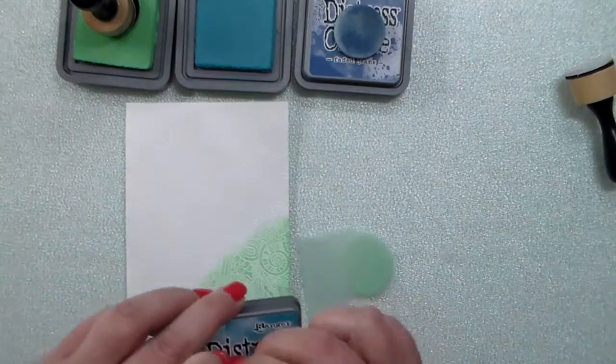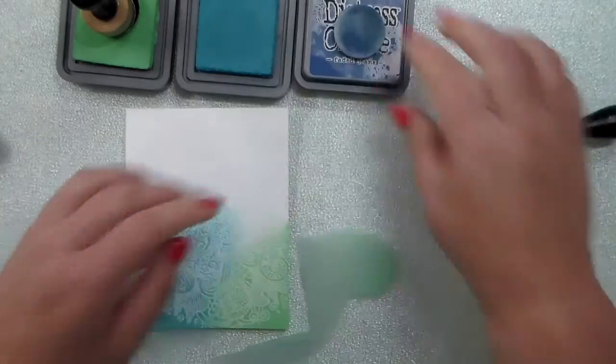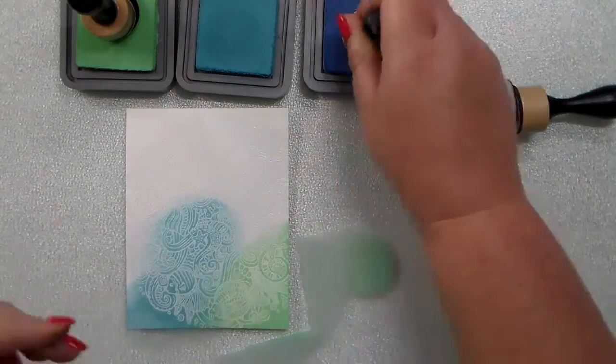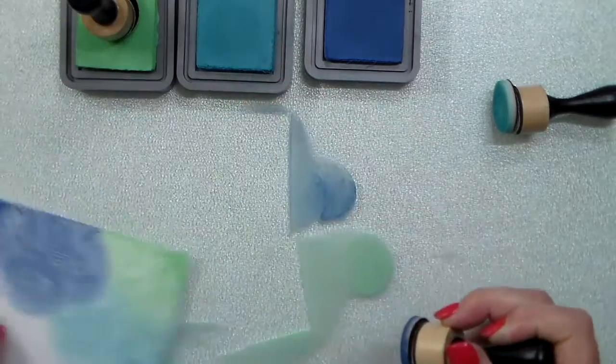I'm using three distress oxide inks today: cracked pistachio — that beautiful green — broken china, which is the lighter kind of teal blue, and then faded jeans. I'm just going to randomly add these onto that Zen Ocean stamp that I embossed onto that paper.